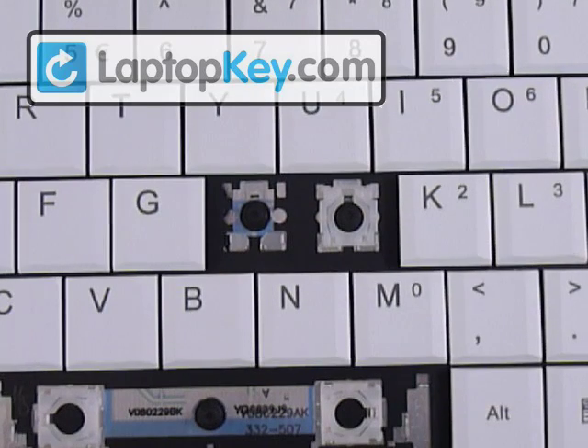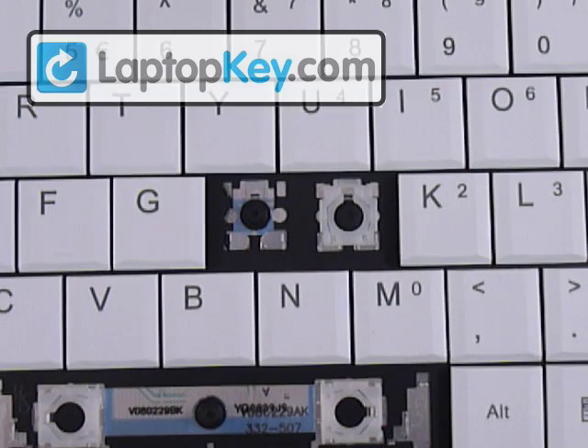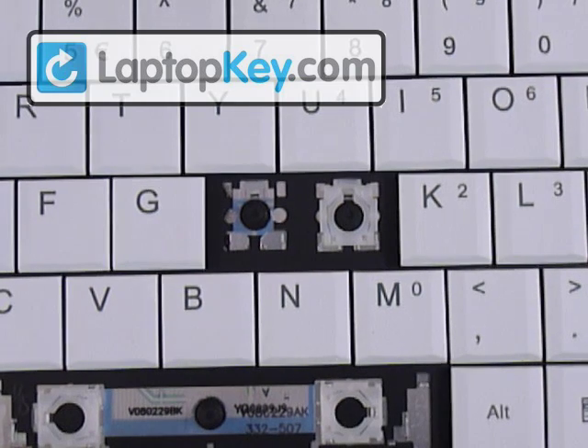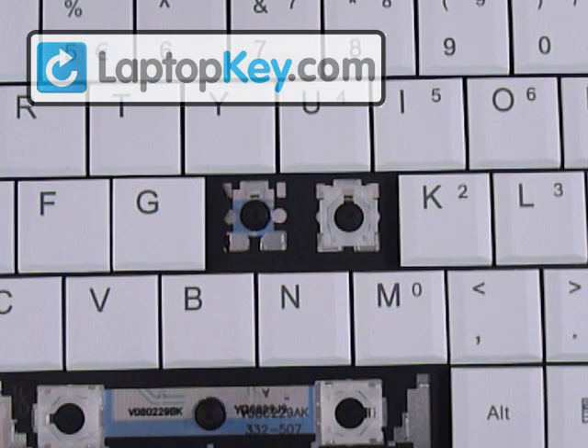Welcome back. We're going to show you how to put your keys onto your keyboard. We're going to do the space bar, a large key which is the enter, and the regular size key. We're going to do the H for the regular size key.